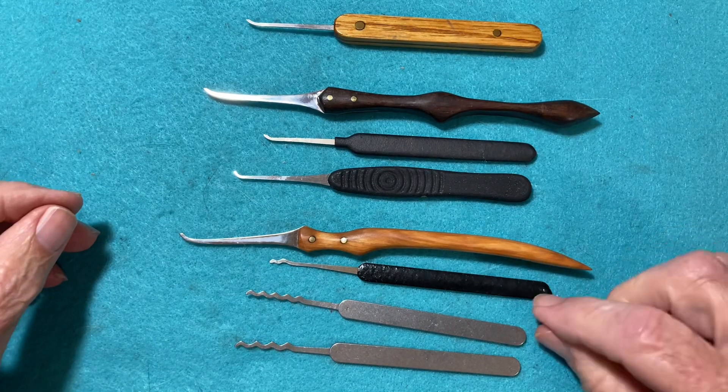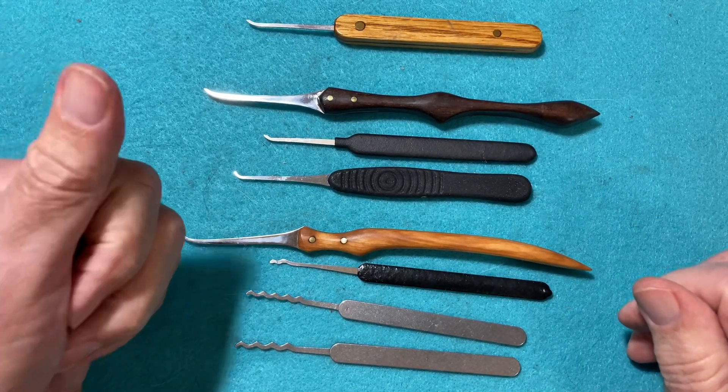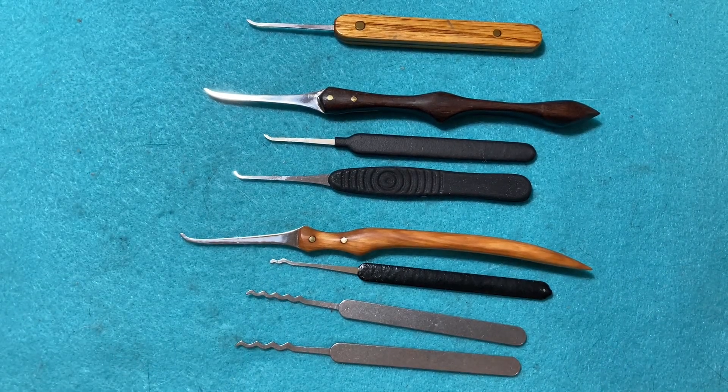So that is my entry into the mylock 300 giveaway. Again, congratulations to you, and talk to you later.